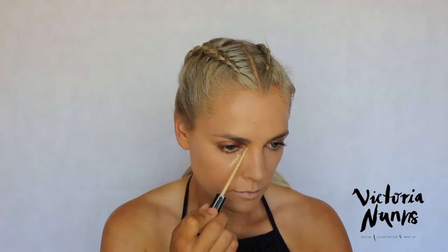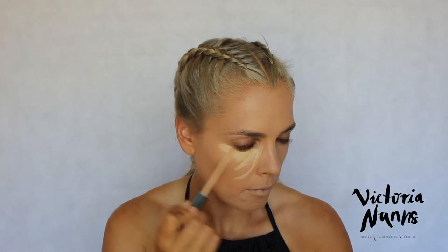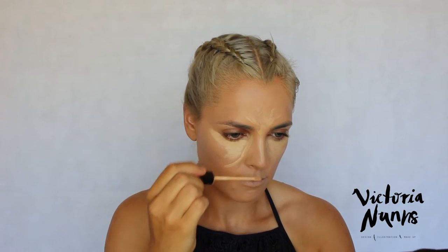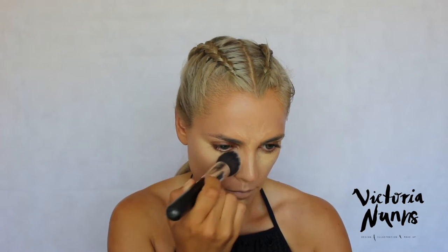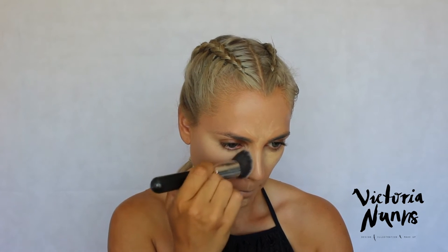After that I'm grabbing my Maybelline Fit Me concealer, which is quite yellow, making it great for brightening and illuminating under the eyes so you look more awake, and for adding dimension to the face. I applied it directly, then used my Jessup angle kabuki brush to pat it into the skin. This gives a bit of coverage under the eyes where I need it most, blending out towards the temples, down the center of the nose, and on the chin.